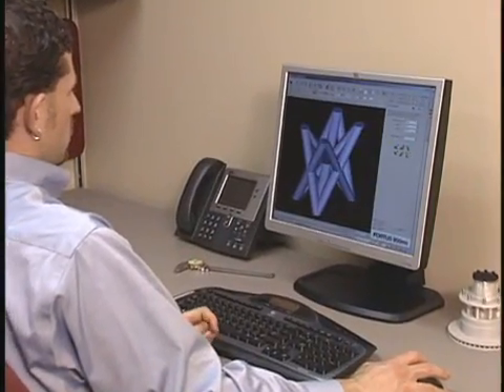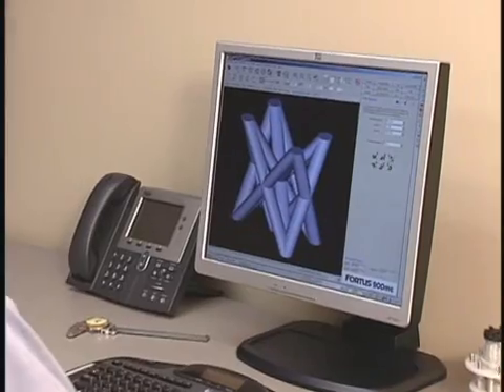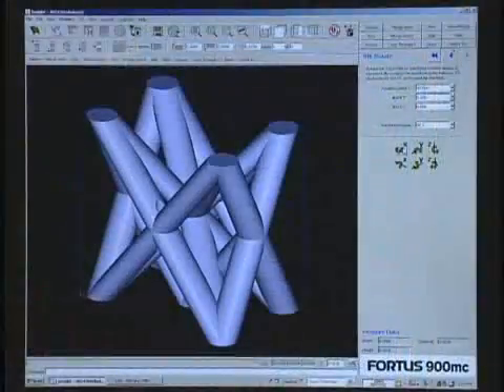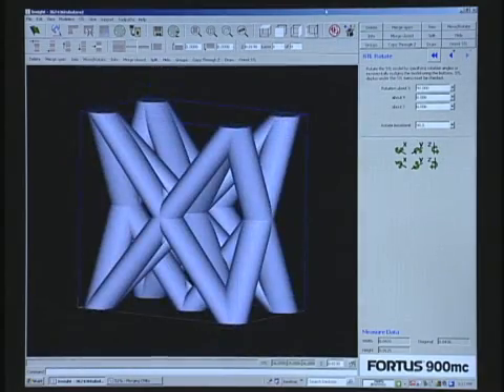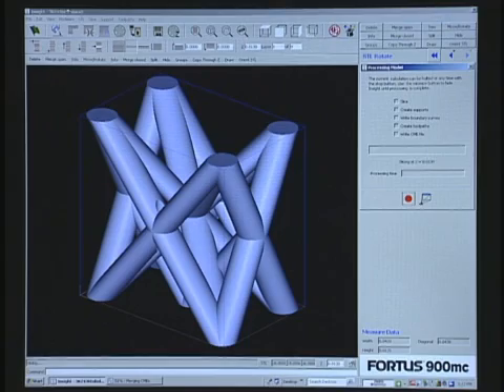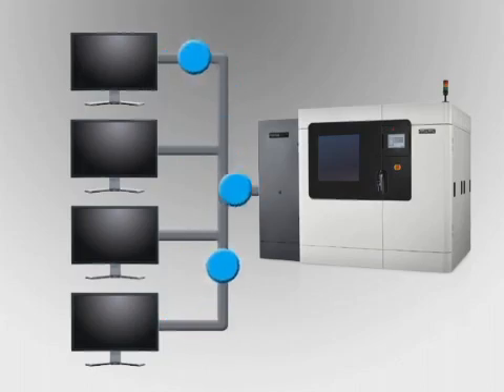The power of the Fortis 900MC begins at your workstation with InSight. InSight prepares your 3D digital files for part production by automatically orienting the model and defining all build parameters. If desired, you can override InSight's defaults to manually edit build parameters for more advanced applications. Process jobs can be sent to the Fortis 900MC from any networked workstation.